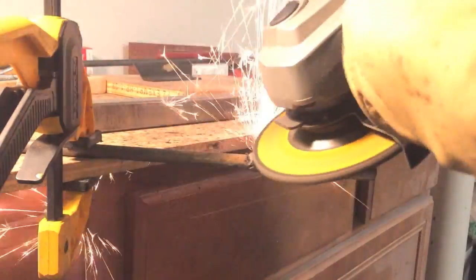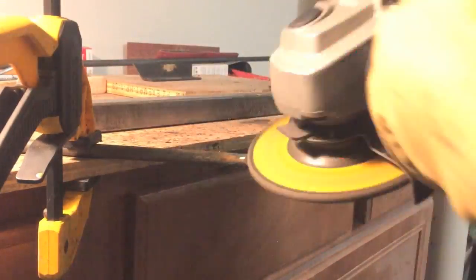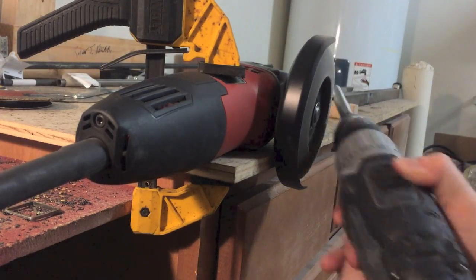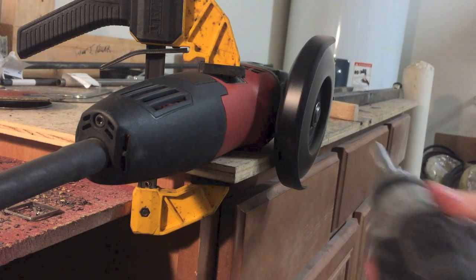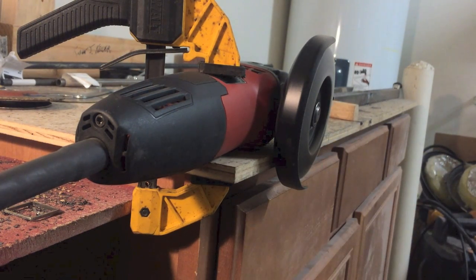Next, I used an angle grinder and a grinding disc to start to blend the round bar and the round tubing into one solid piece of metal. After most of the excess weld was removed, I used an 80 grit sanding disc to finish blending the two pieces together. I stuck the casing in my drill to keep a nice consistent radius — just a disclaimer, angle grinders are not meant to be used this way, so please do so at your own risk.